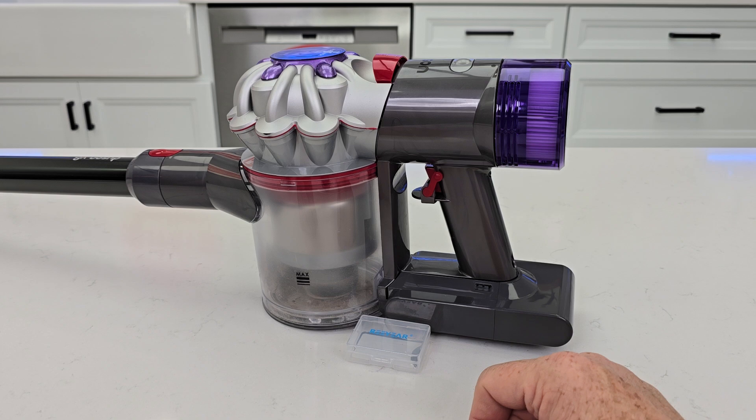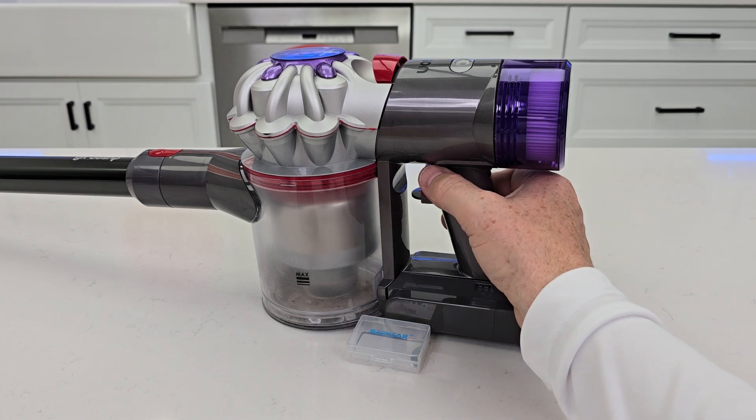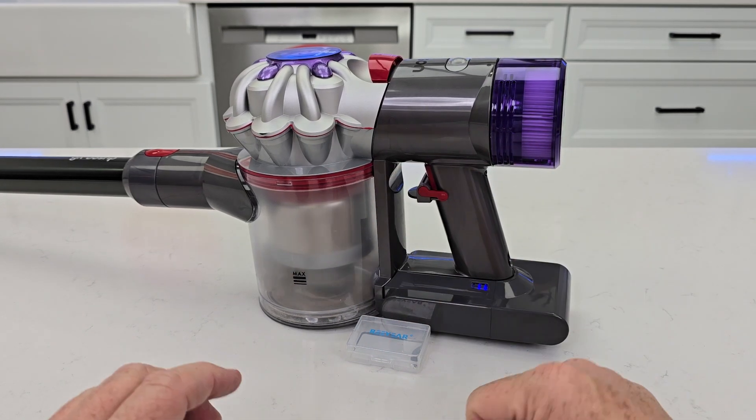Reason number two is I don't have to hold my Dyson power switch in anymore. All I have to do is push this lever down and now my Dyson will run.